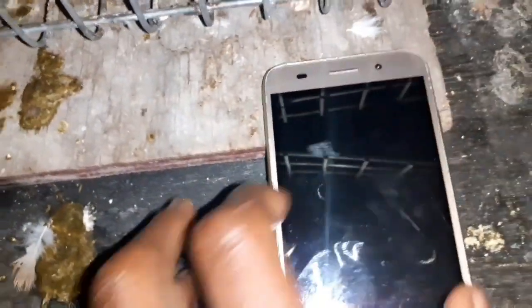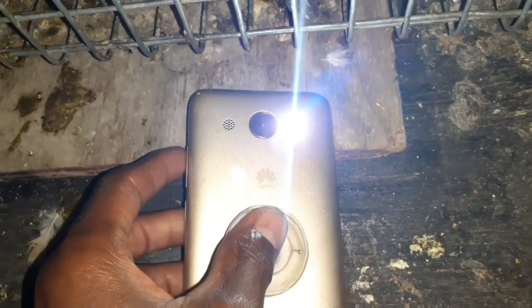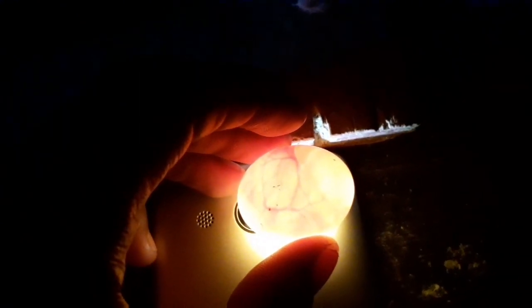Alright, I got the eggs. I have the two eggs and I'm using an artificial light. All you need to do is put the egg on whichever light you're using — I'm using a phone light.